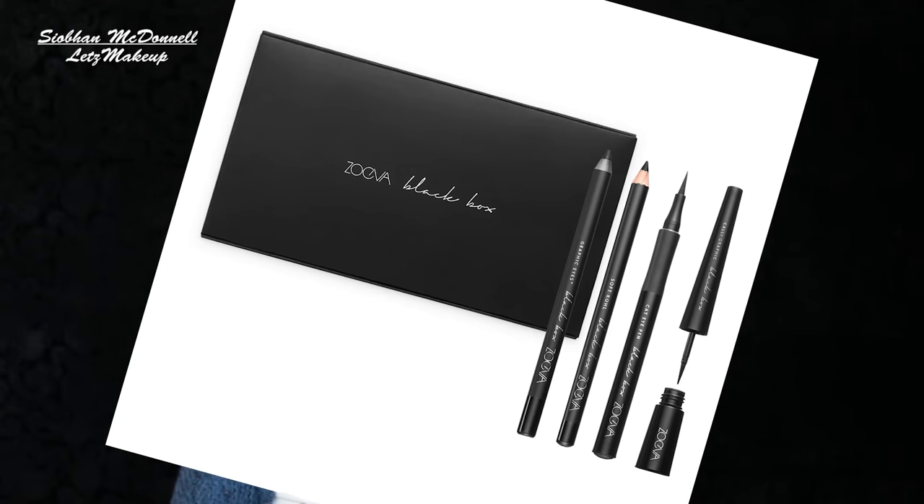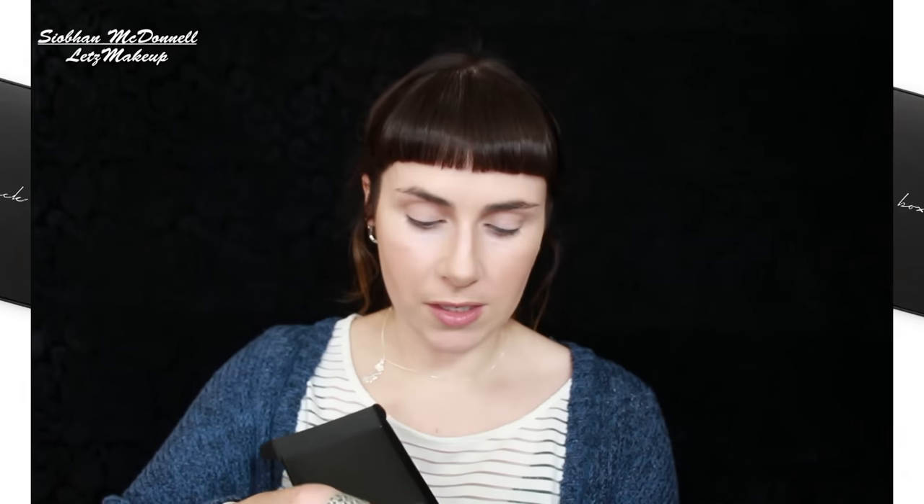Something I got was the Zoeva Black Box containing four of their best eyeliners: the Calligraphic Black, Soft Coal Noir, Graphic Eyes Plus in Black to Earth, and Cat Eye Pen Blackest Black. I was given this by the girls at Matt O'Flaherty's in Galway — beside Brown Thomas on Shop Street — who are the only shop stocking Zoeva in Ireland at the moment. A full review is coming very soon. I think it was about 24 quid.